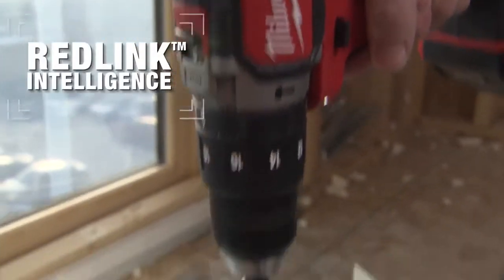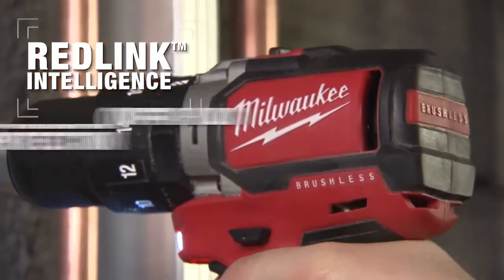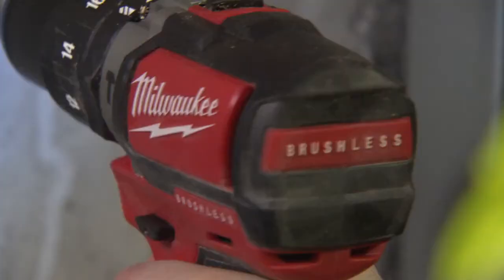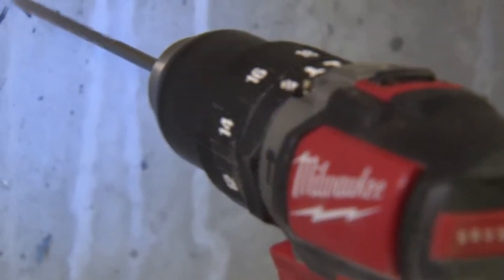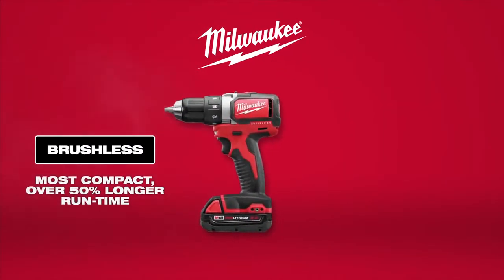Milwaukee's patented RedLink Intelligence with overload protection and temperature management protects your investment to ensure that the tool and battery are safeguarded during the most demanding applications.